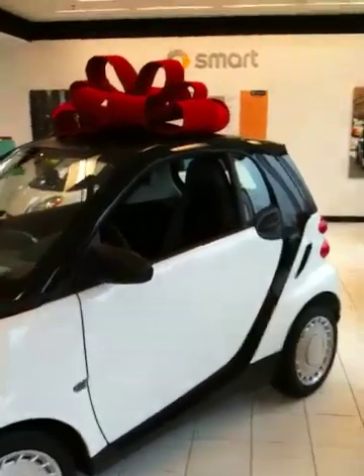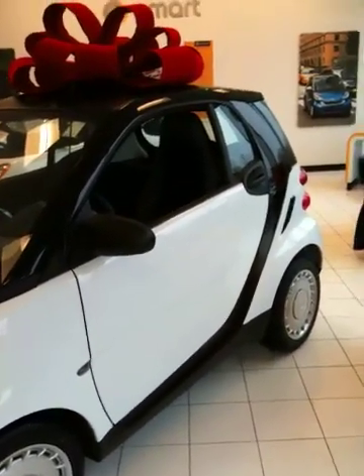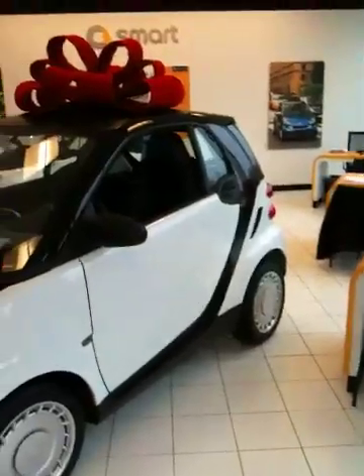Actually, to the DMV this car is registered as a black car because the body panels are interchangeable — those plastic panels. And that's the Tridion safety cell there.